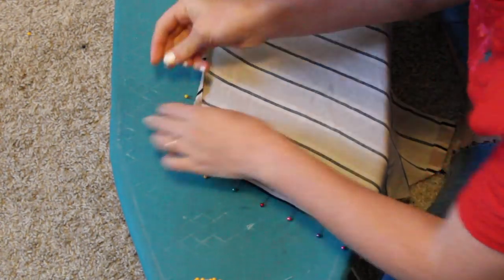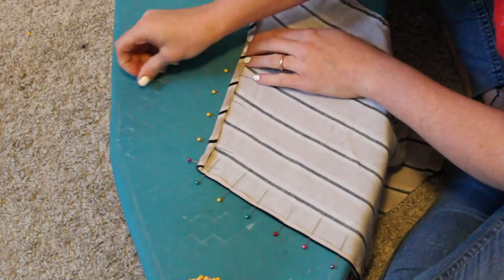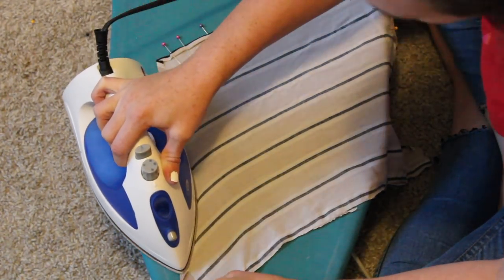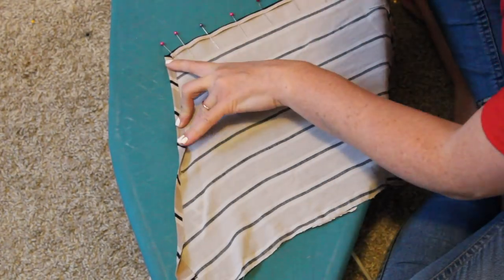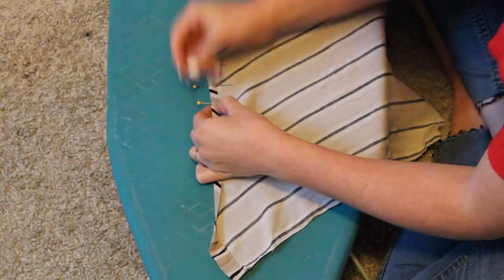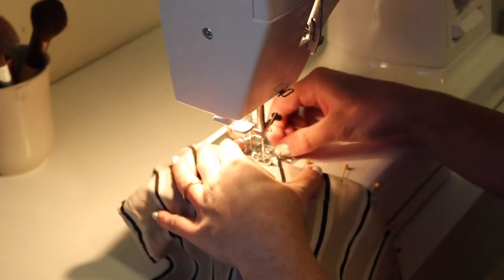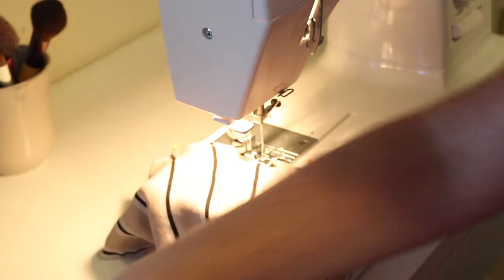What you see me doing right here is finishing all the edges on that top piece — the bib, I think? The top part of the overalls. I'll look it up later. I am doing a simple double fold, iron, pin, and then I'll go back in and topstitch all of that.